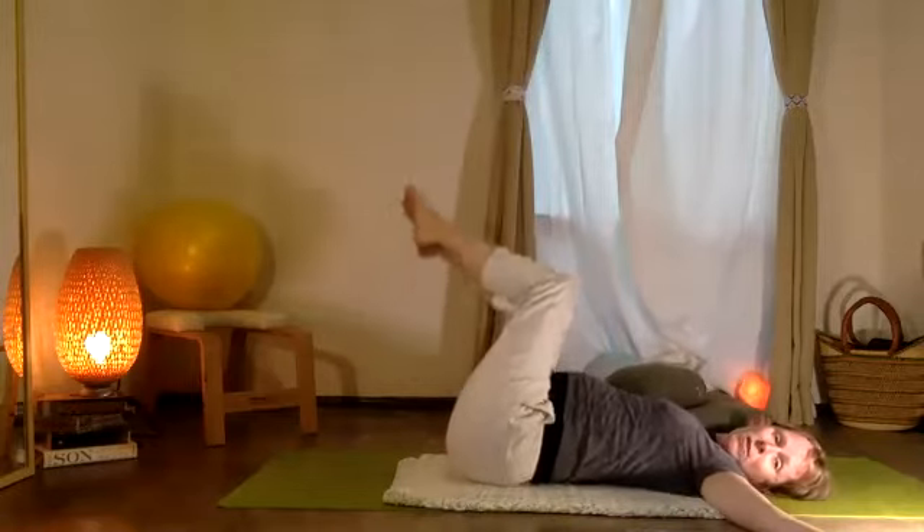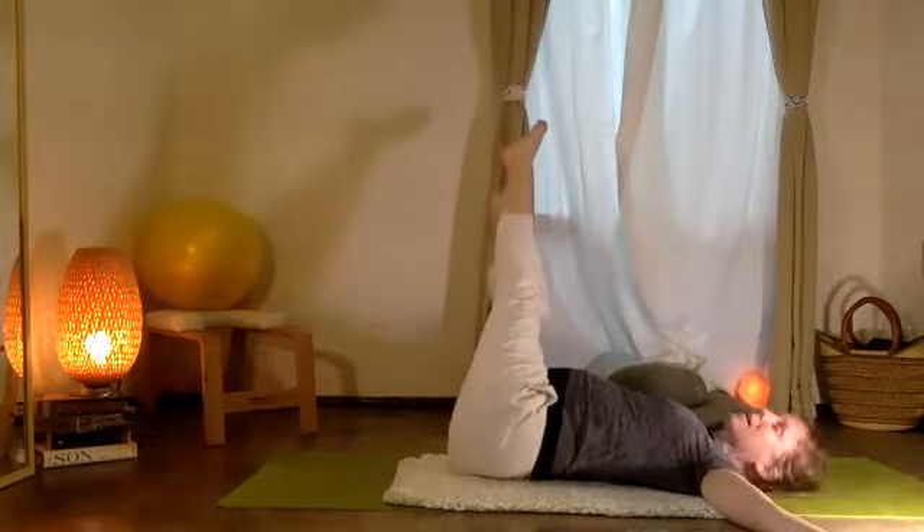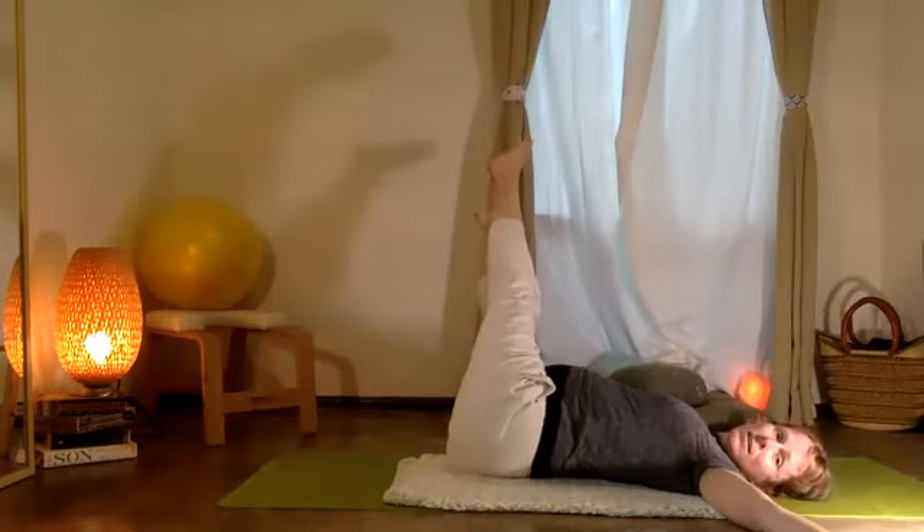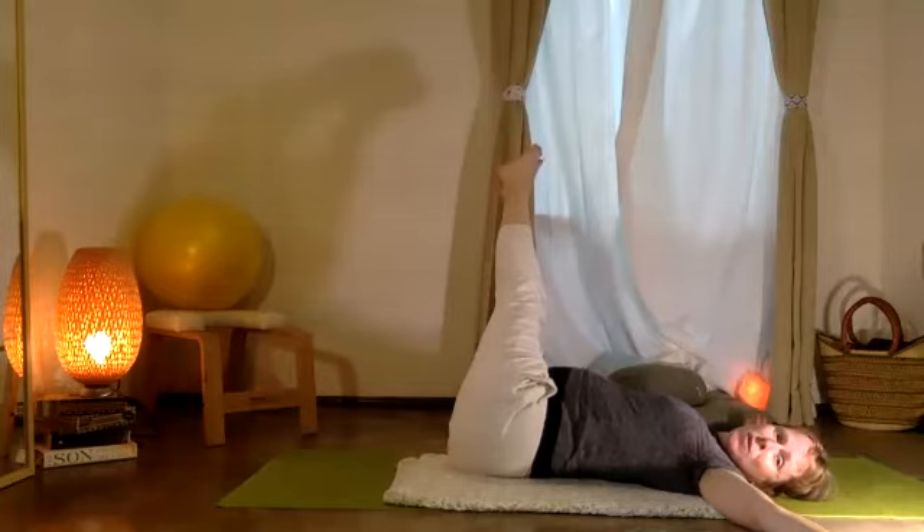Doblando las rodillas, moviendo otro lado — take that to the other side. Down and up: ten, nine, eight, seven, six, five, four, three, two, one.